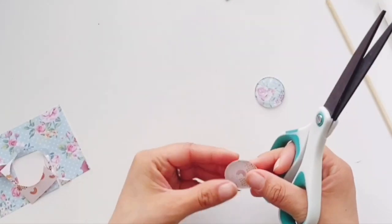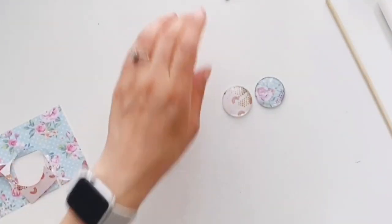You can go ahead and make clips, ornaments, or just decorations with this process.